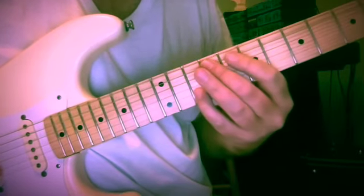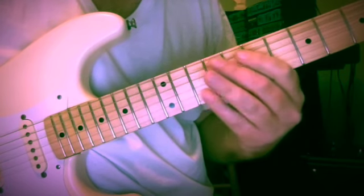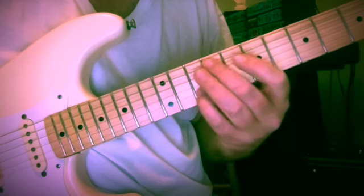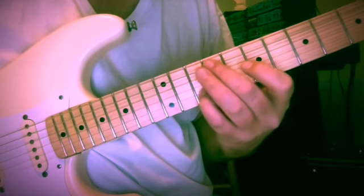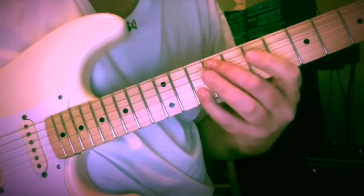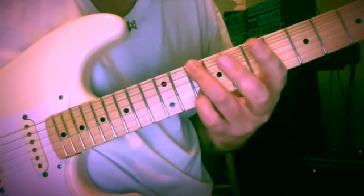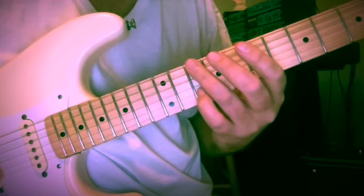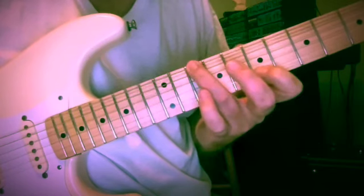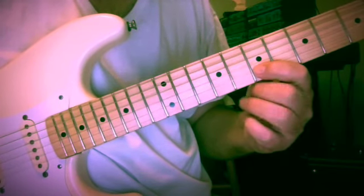We get a little D major line right off the bat — first inversion F sharp — at the ninth and tenth fret of the fifth and second strings. F sharp and A, down to D and A at the tenth fret of the sixth and second strings, and we come off from the A to F sharp at the seventh fret of the second string.